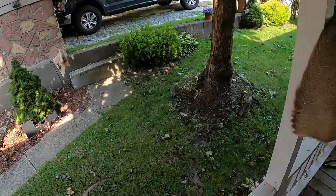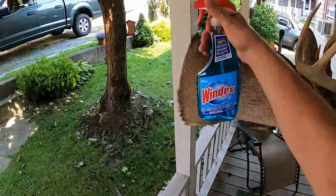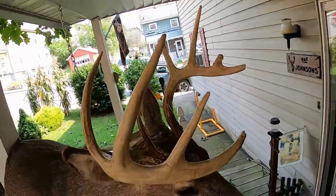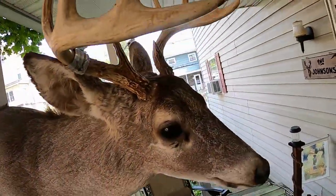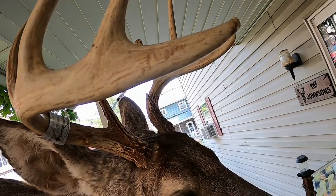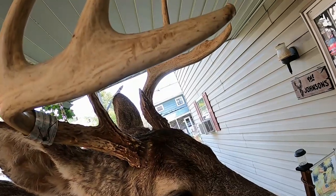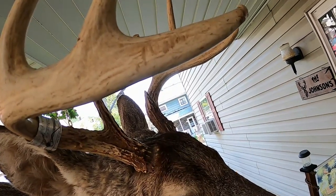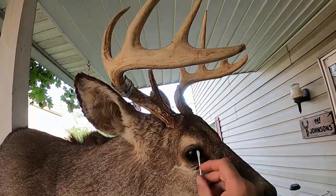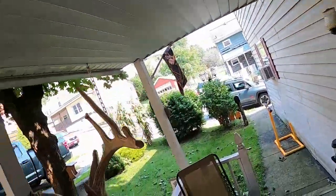For the eyeballs I'll take a Q-tip with Windex — just do his eyeballs. Hopefully you guys are seeing this, I've got the camera on the mount. I'll go over the other side too.